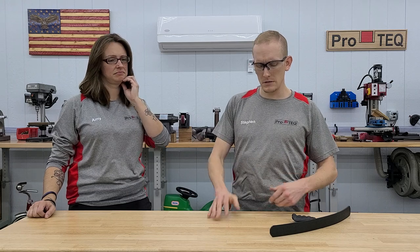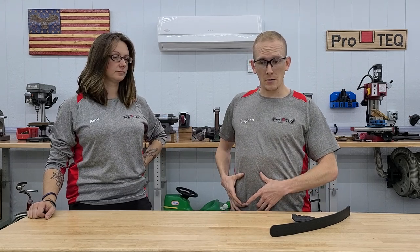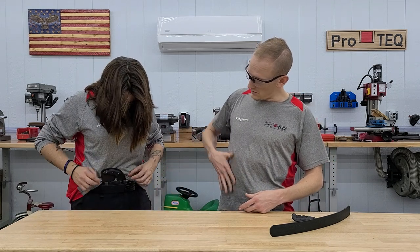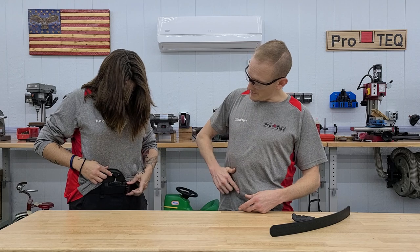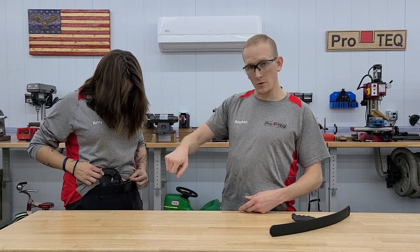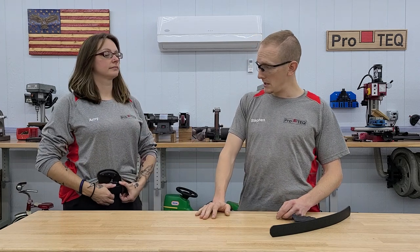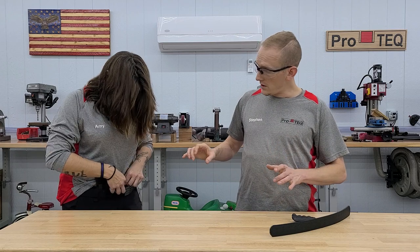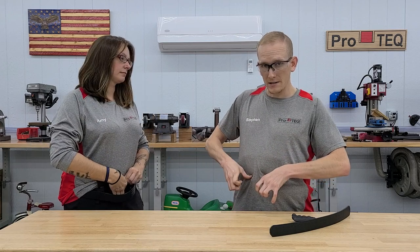Wherever she has it on the front of her body there will be no sharp edges poking her — she might feel some pressure. It's also adjustable: she can raise and lower the clips, raise the knife up or lower it, and also rotate it a little bit. It also has adjustable retention — turn that screw a quarter of a turn at a time to tighten and loosen it.